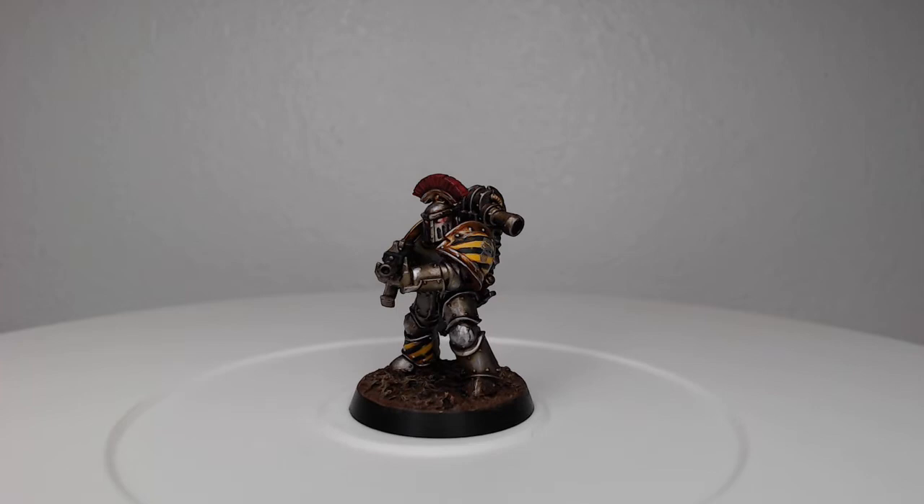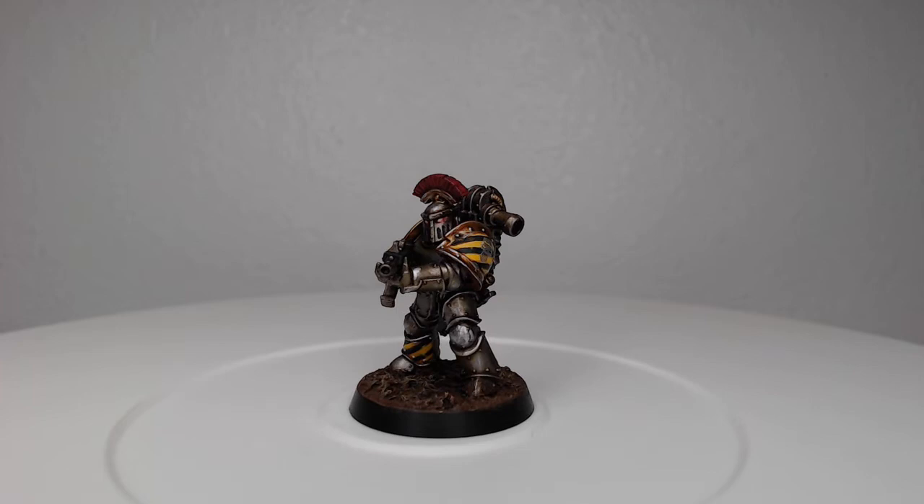And with that we've finished painting this Iron Warrior. Thank you so much for watching today. I really hope you enjoyed this video — I know I certainly enjoyed making it. If you did enjoy it, go ahead and like it and subscribe to my channel so you can see future videos. Comment below and tell me why you like Iron Warriors. As always, have an amazing day and we'll catch you in the next one.